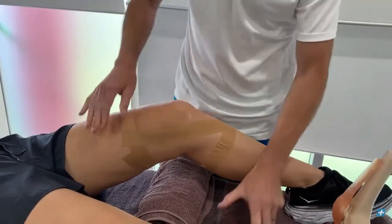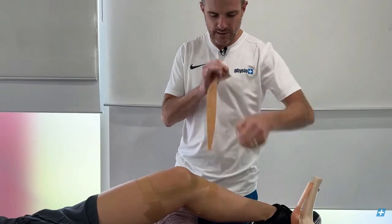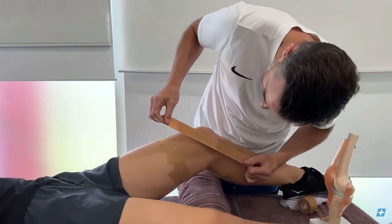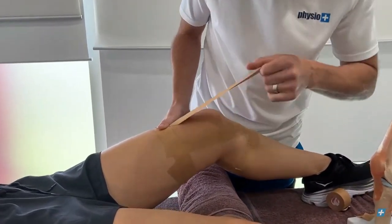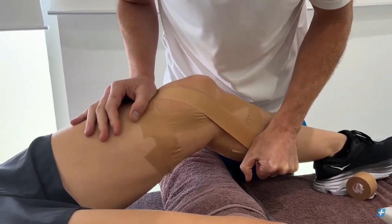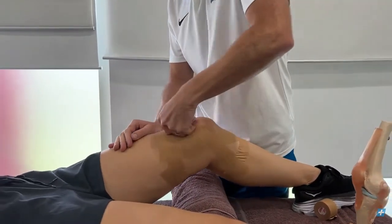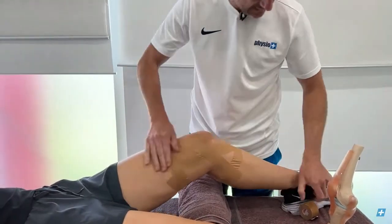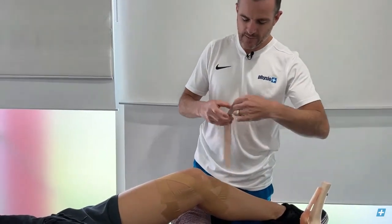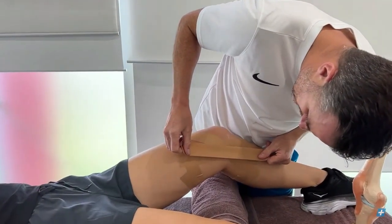The second strip goes on a different diagonal — almost like forming an X. Go straight across in the opposite direction, pulling quite tight through there. Press the tape down firmly; the heat of the skin will make it more secure.